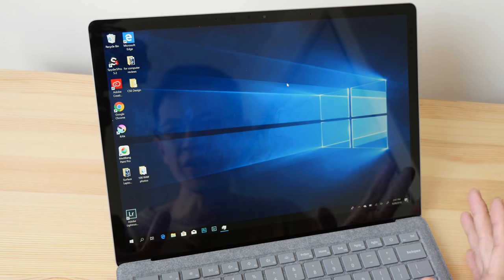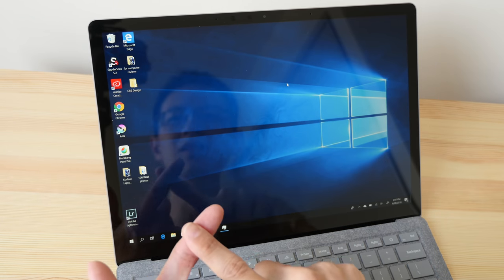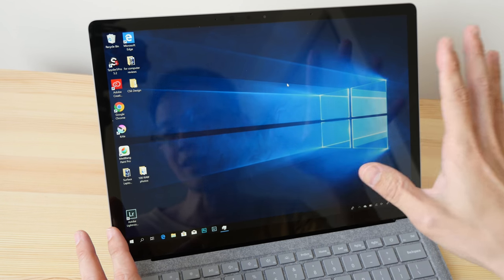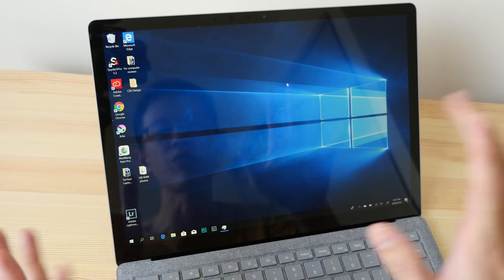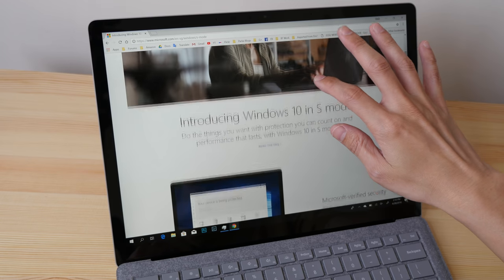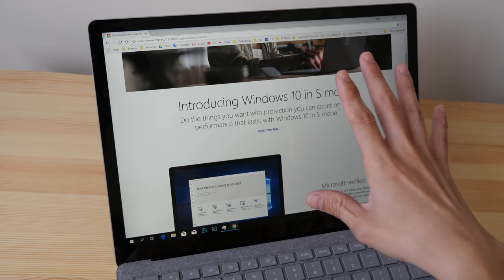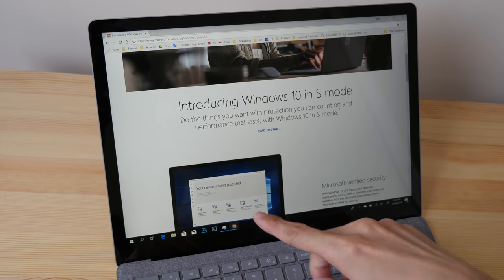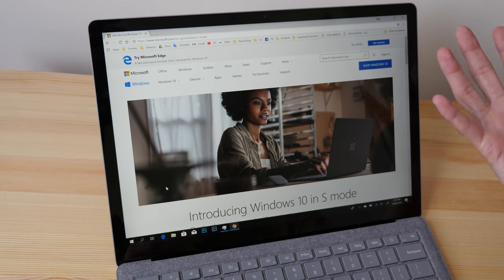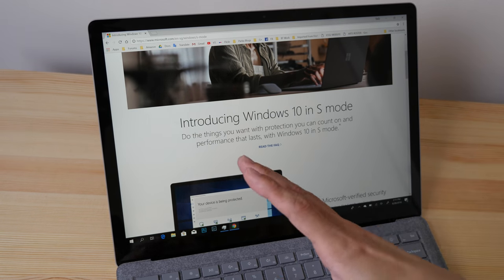Let's now focus on whether this laptop is good enough for digital artists and graphic designers. I've installed Photoshop CC, Lightroom CC, and an older version of Adobe Illustrator CS6. Before you can install software, note that this laptop comes with Windows 10 in S mode — you are limited to apps from the Microsoft Store. You'll need to upgrade to Windows 10 Home or Pro, which is easy to do.